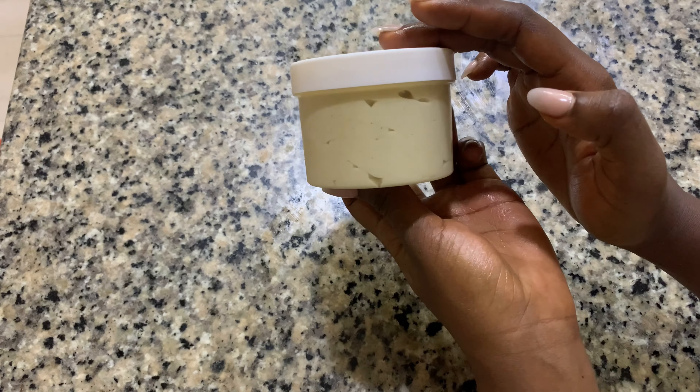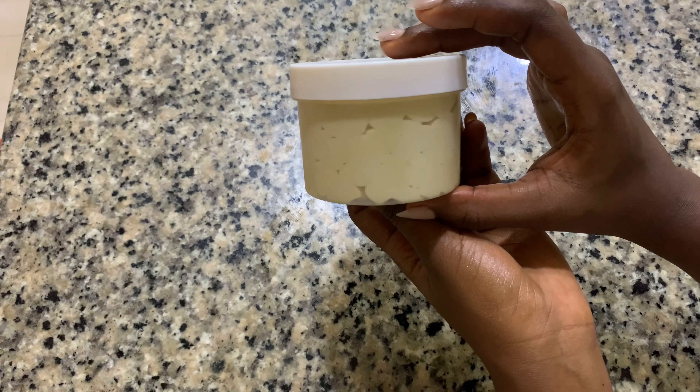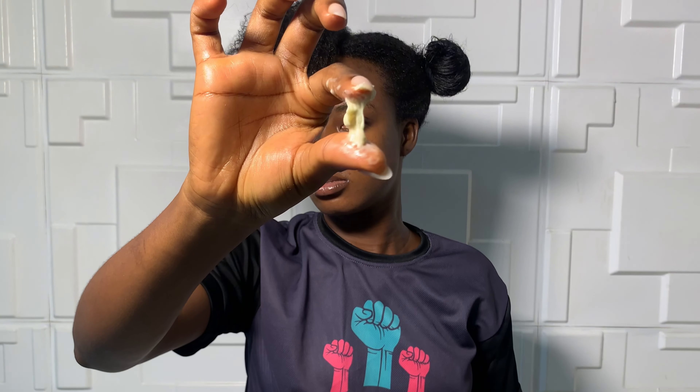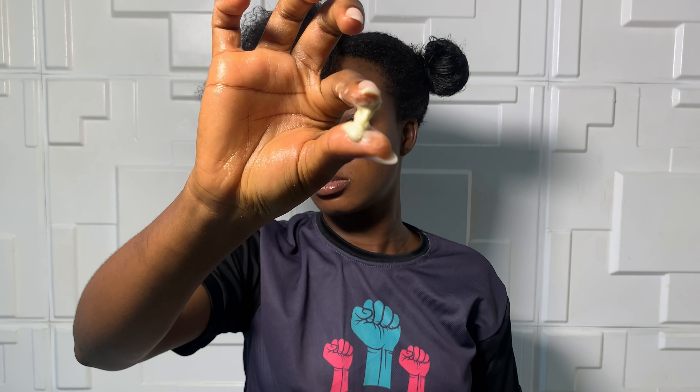I'm going to store it up in this container for my moisture routine. This is the section of my hair after I applied the butter — you can see that it's shiny and very soft. This is what the butter looks like, the texture and consistency: very soft, very lightweight.